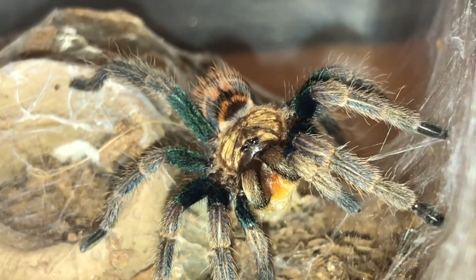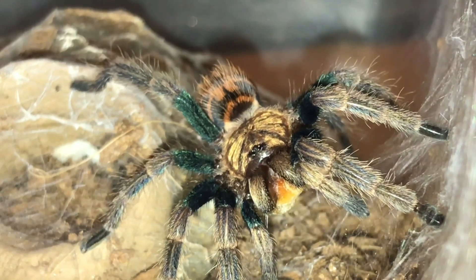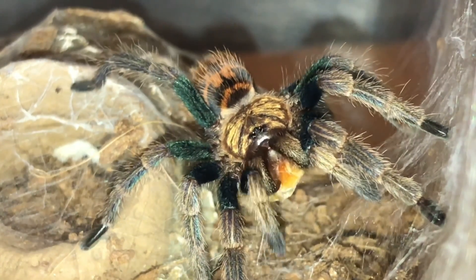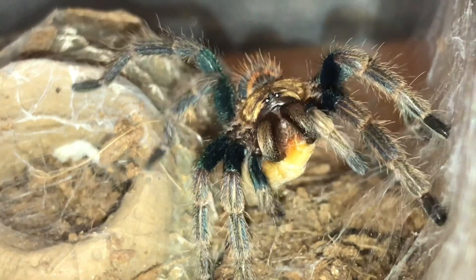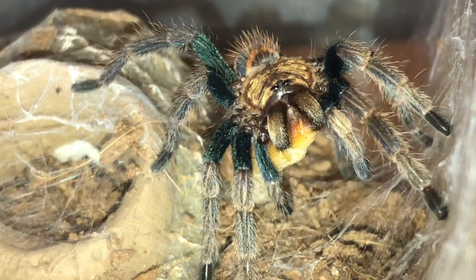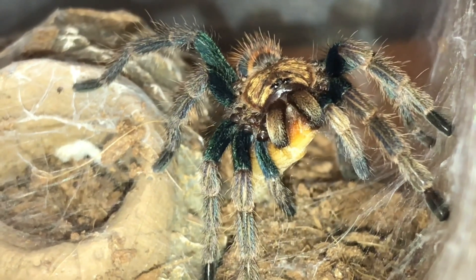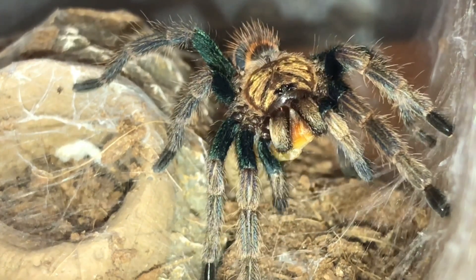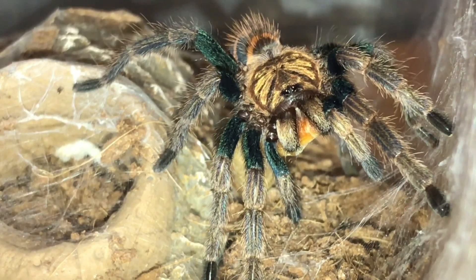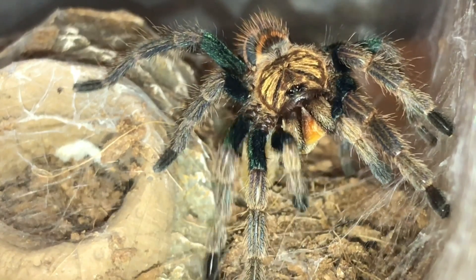My oldest daughter has a green bottle blue, and that one recently moulted a couple of weeks ago as well. She also has a Brachypelma albiceps that freshly moulted last week — she's been into tarantulas for a few years now. Always nice to see your tarantulas eat after a moult. Don't worry if they don't eat straight away — just give them another couple of days to recover and try feeding them again. Always have a water dish available, or you can just spray the inside of the enclosure with some water.